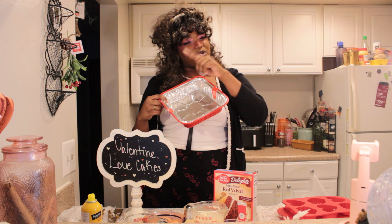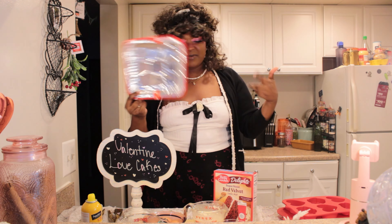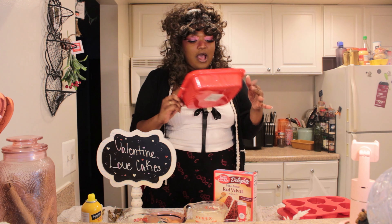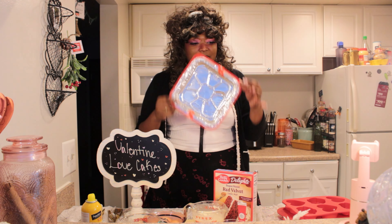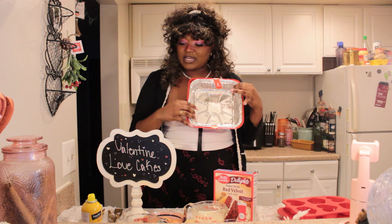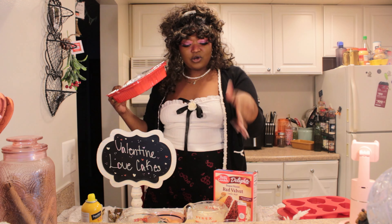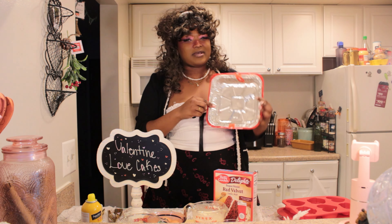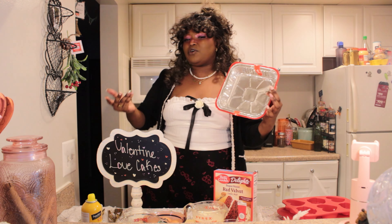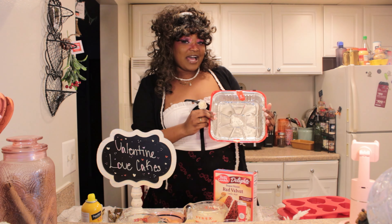I will be using these silicone molds that I got from Michaels, but you don't need these, as cute as they are. You can go to the dollar twenty-five store and get like a square cake pan — it comes in two so you can use it for the next recipe or use it for this cake and basically just make a nice little 8.9 by 8.9 cake, so it's pretty much like a 9 by 9 pan, just a little bit off.